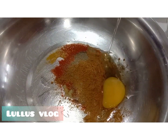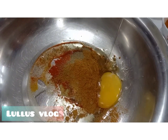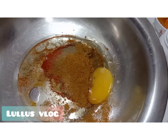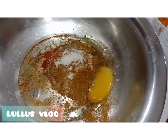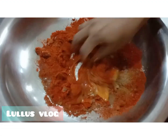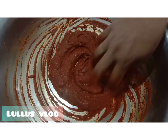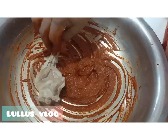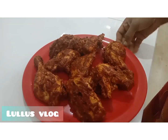Chica Masala, Chica Masala. Let's add some salt and some sunflower oil. Let's add the chicken to the masala, then add the masala and mix the chicken well.